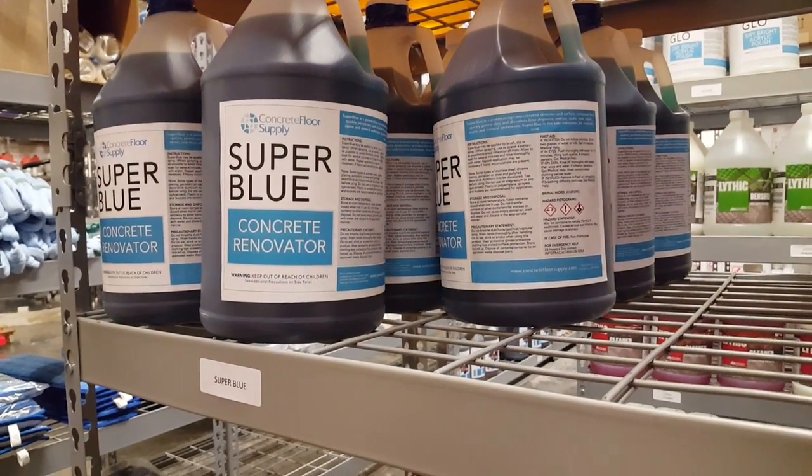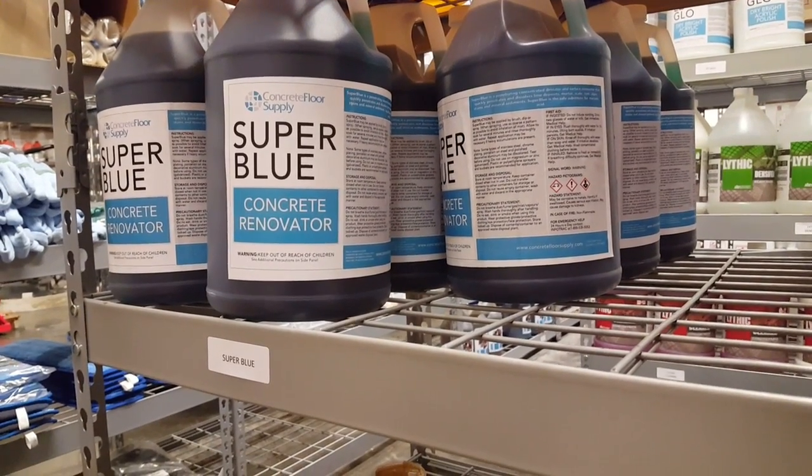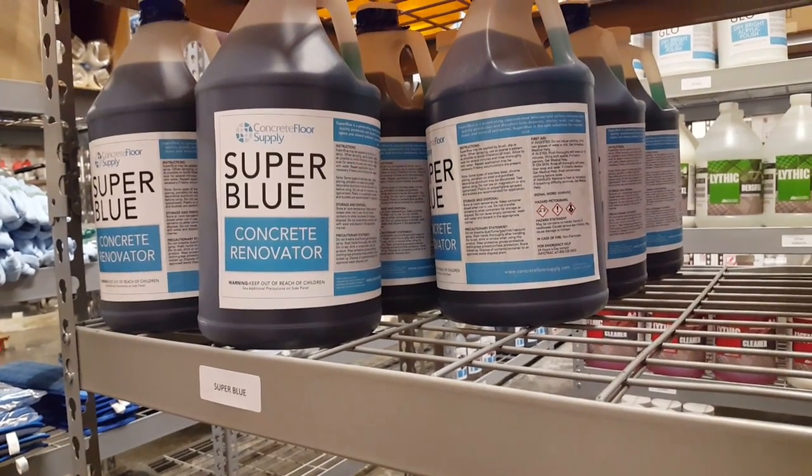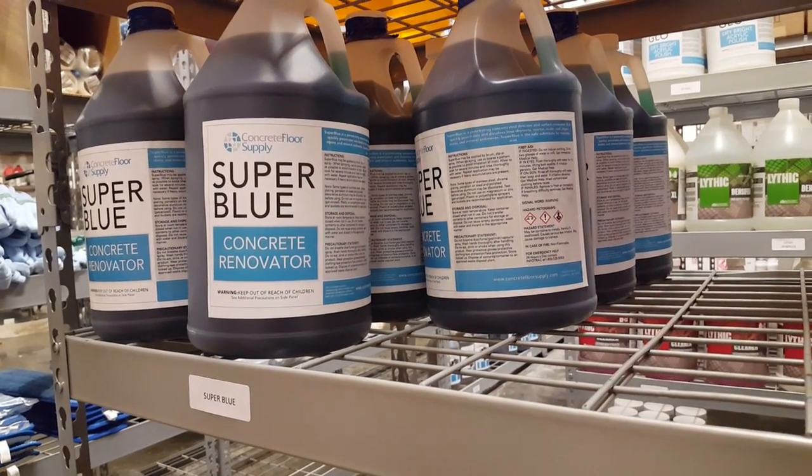I've been doing floors for over 10 years and, to be honest with you, people mention muriatic acid all the time. I've used it maybe once and never used it again — it's not a safe product and it really doesn't do a lot.